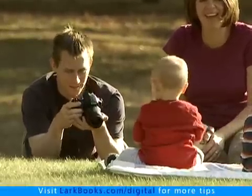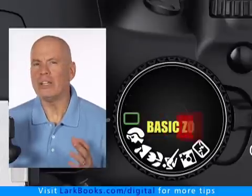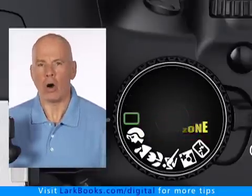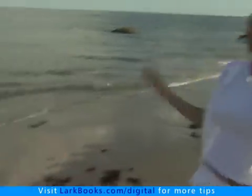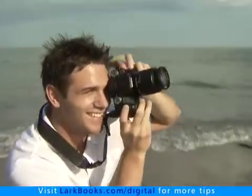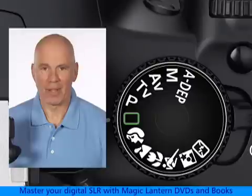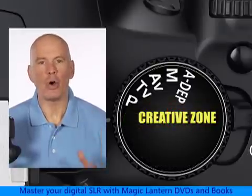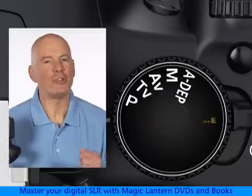The basic zone modes are really just slightly different variations of putting the camera on automatic control. So if all you want to do is point the camera and snap the shutter, any of them can be okay to choose. But it's the creative zone modes that allow you to take control of the camera's settings and shoot like a pro.